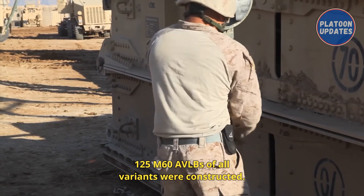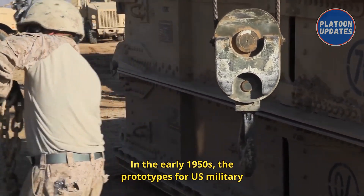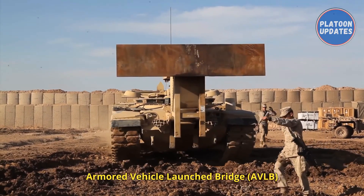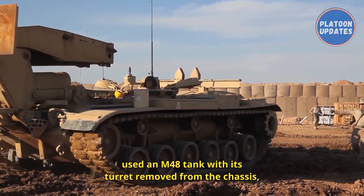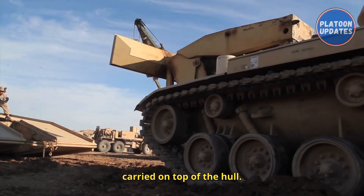A total of 400 armored bridge launchers and bridges were built, and 125 M60 AVLBs of all variants were constructed. In the early 1950s, the prototypes for the U.S. Military Armored Vehicle Launch Bridge were based on the M48A2 hull. This AVLB prototype launcher assembly used an M48 tank with its turret removed from the chassis, fitted with a launching system for the scissors bridge carried on top of the hull.